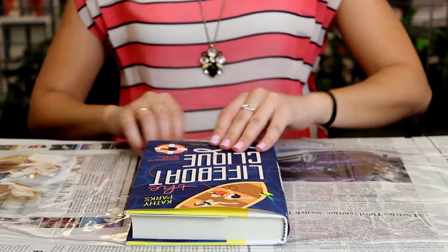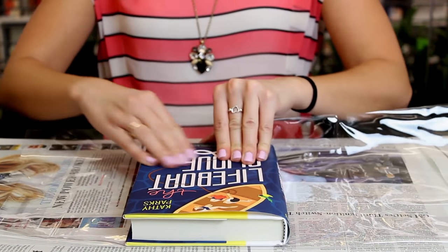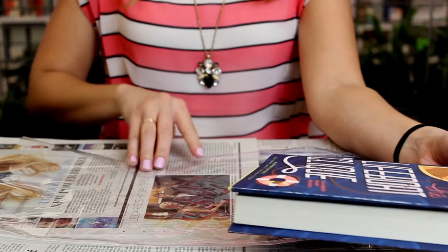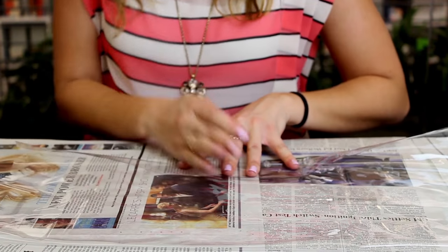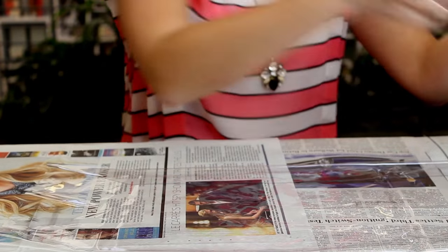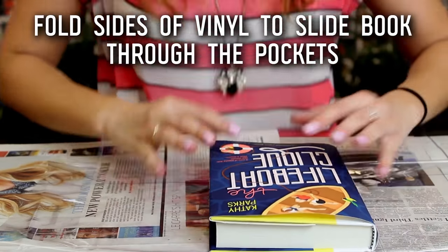Then I'm going to do the same thing on the bottom, where I fold the vinyl up to the bottom of the book, start making the folds, and then carefully take the book away and press down very, very hard along that line all the way across. Once I have my top and my bottom fold, I'm going to bring the book back in and place it on top. Looks great. Now we're going to work on the sides.